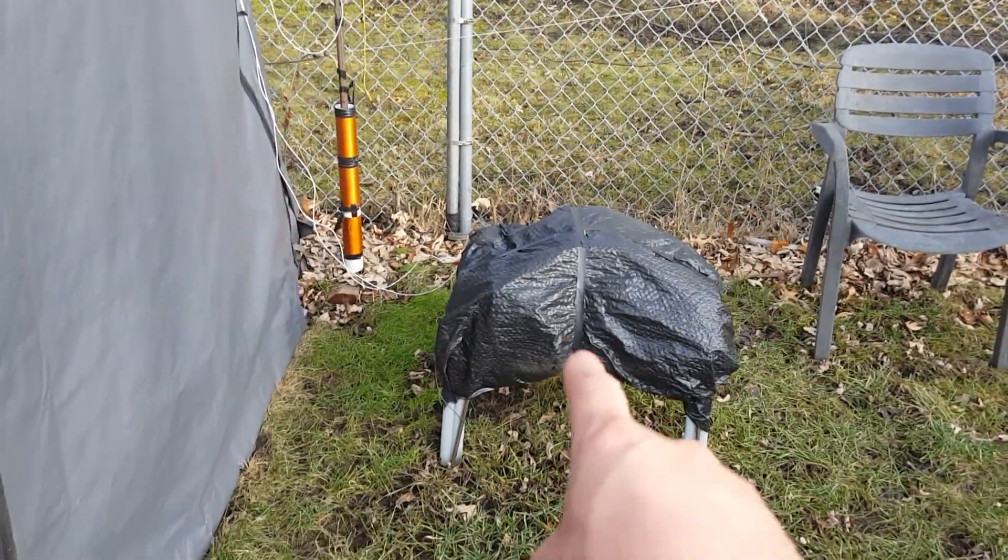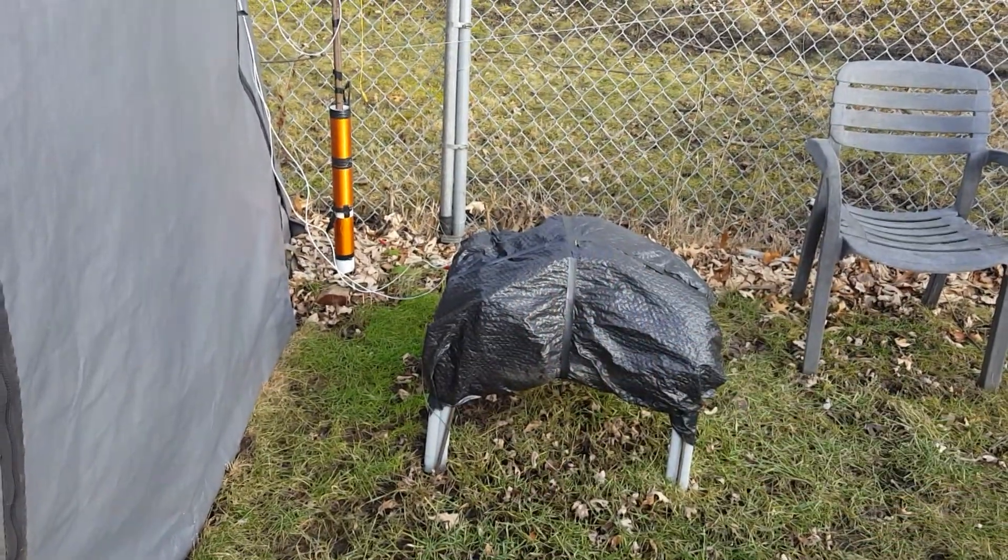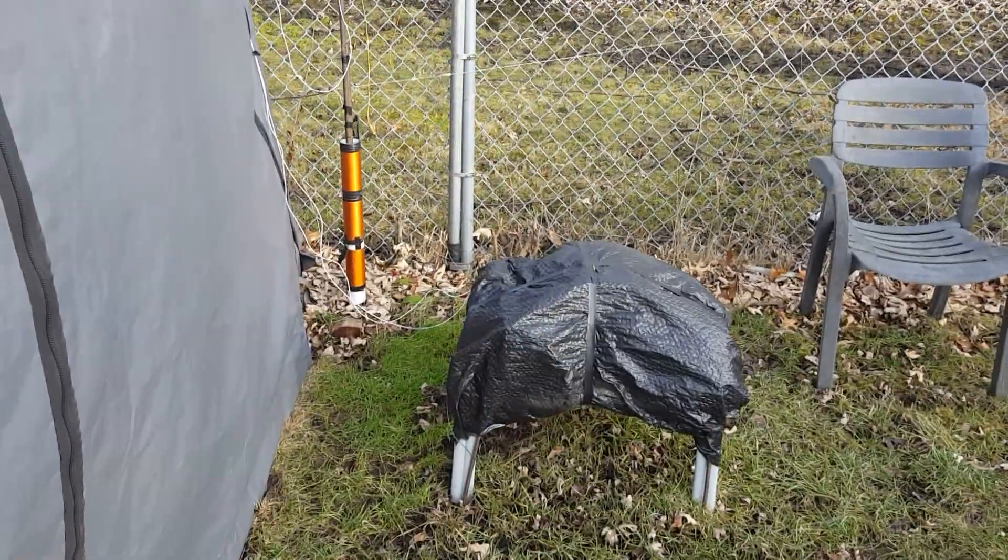The sucker's still under there. Some days he's covered with snow, some days rain. He's protected. Let's go inside real quick.